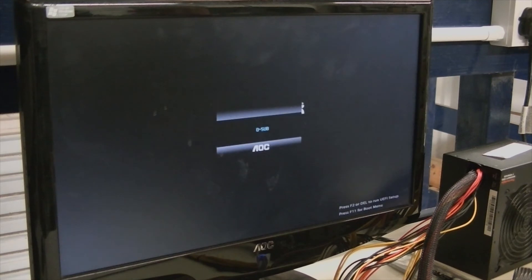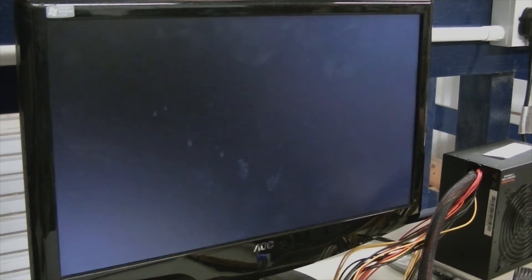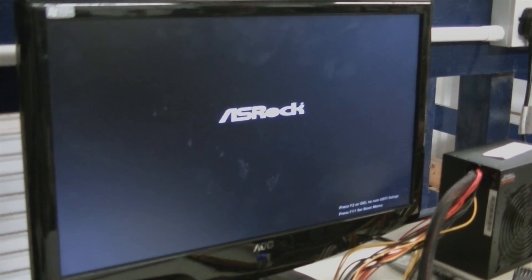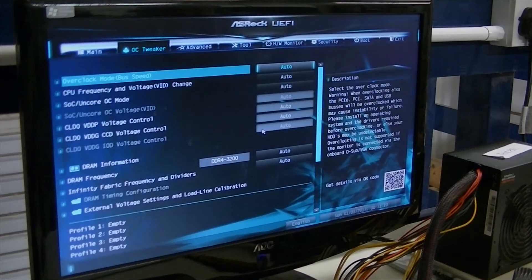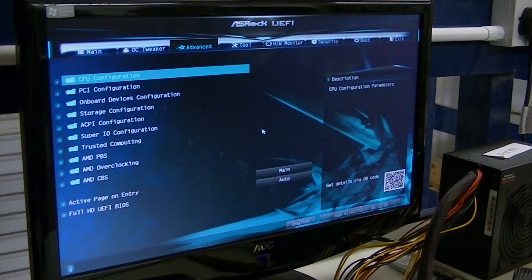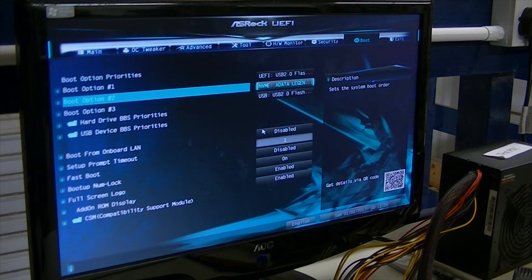Remember, do not interfere with this process. We're now back to the solid boot. I'm going to go back into the BIOS because this has actually got an M.2 fitted — I just want to check. Yeah, it's picking up the M.2. Right, that's about it.